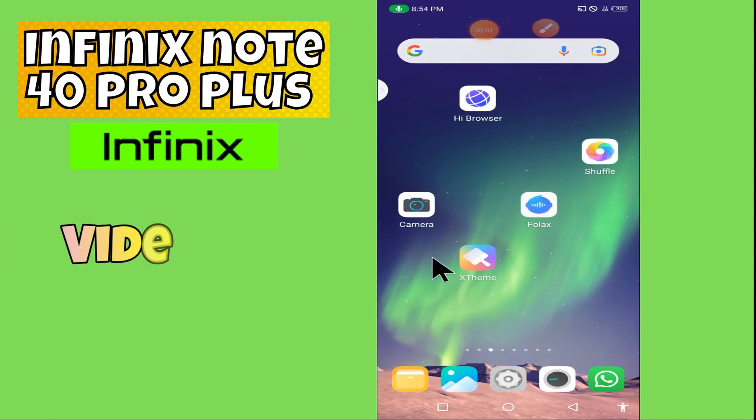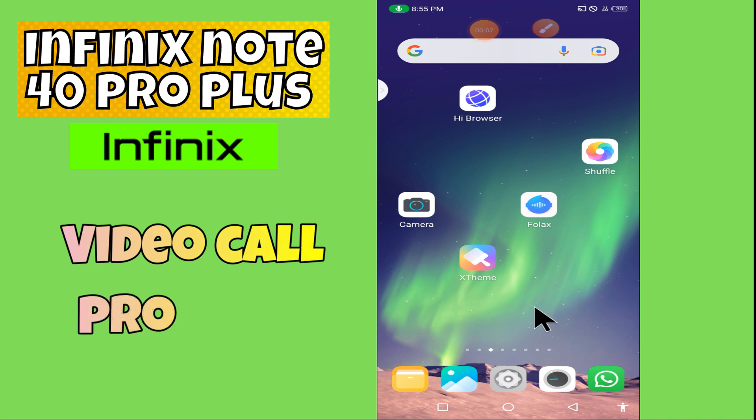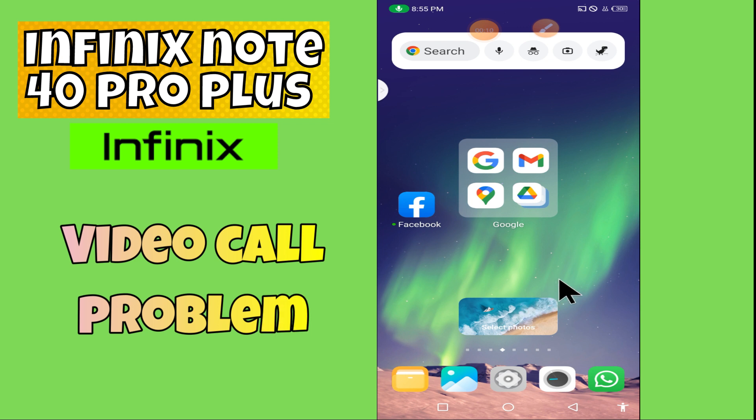Hi everyone, in today's video I'll show you how to fix the video call problem in your device, Infinix Note 40 Pro Plus. In this device, video call is not working, and I'm going to show you how to fix this issue.